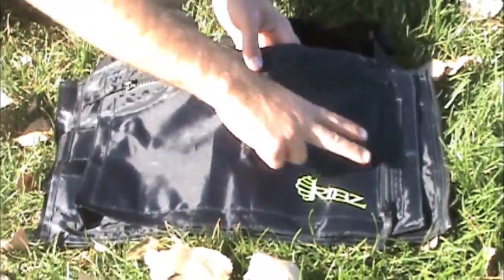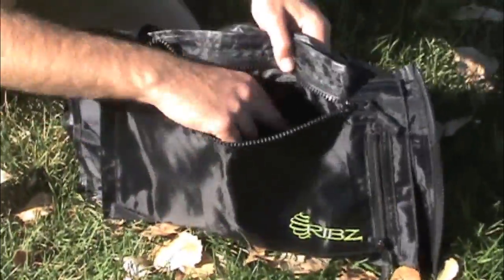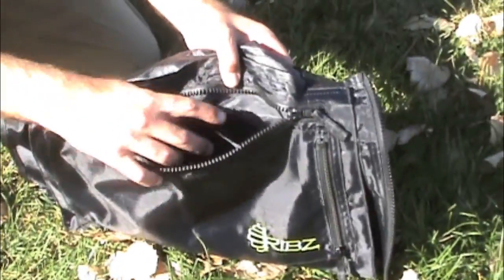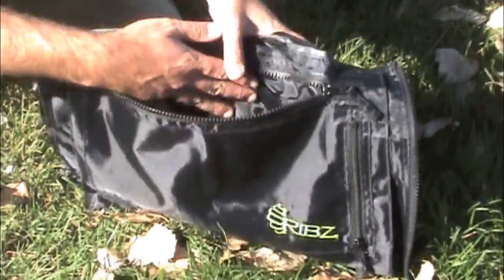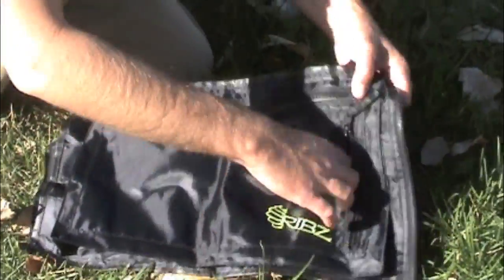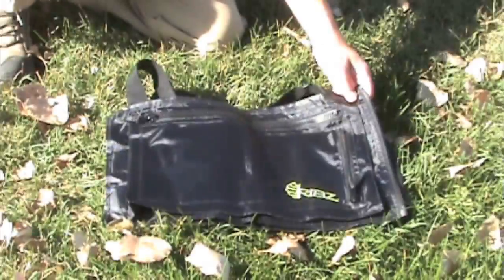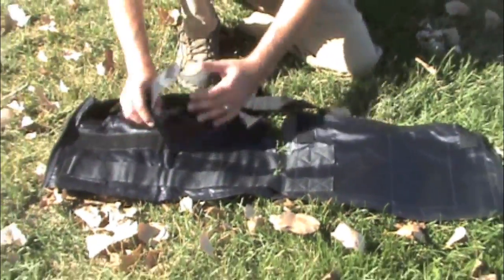The Ribs has four zipper pockets, two on each side. In the larger top pocket, you've got smaller pockets for organization. So if you wanted to put small items in here like sunscreen, compass, your fly box, or whatever, you've got some organization and still have room to put larger, bulkier items in there. There are also quick access pockets on the side that are very easy to access while wearing the pack. It's fully adjustable using Velcro straps, allowing you to get the best fit possible.